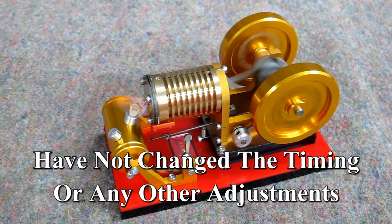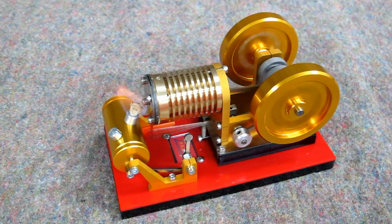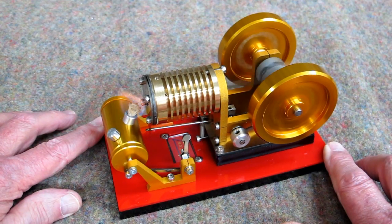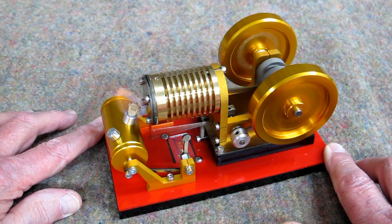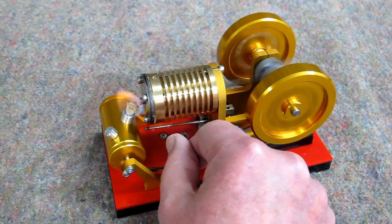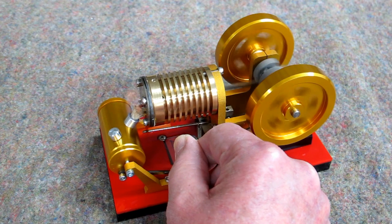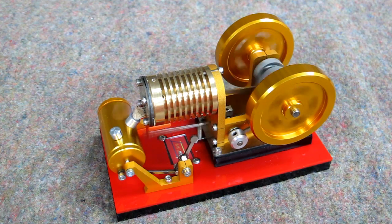This is right out of the box — I haven't touched it. This is a little bit above room temperature.